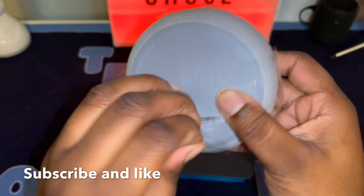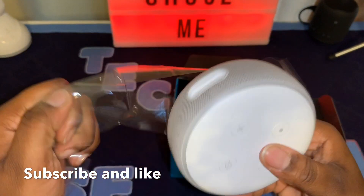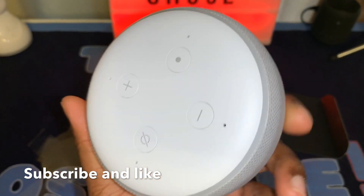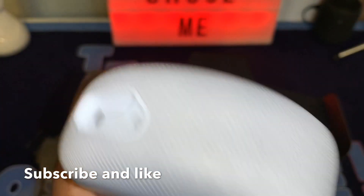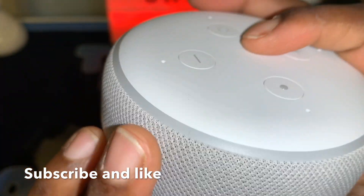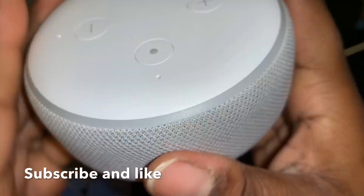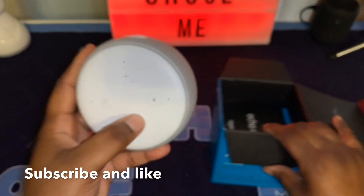This has some weight to it — coming from a Google Home Mini, this has weight and I like the way it feels. It actually feels nicer than the Google Home Mini. You have that same kind of pattern almost on the Echo Dot 3. This is what the device looks like.